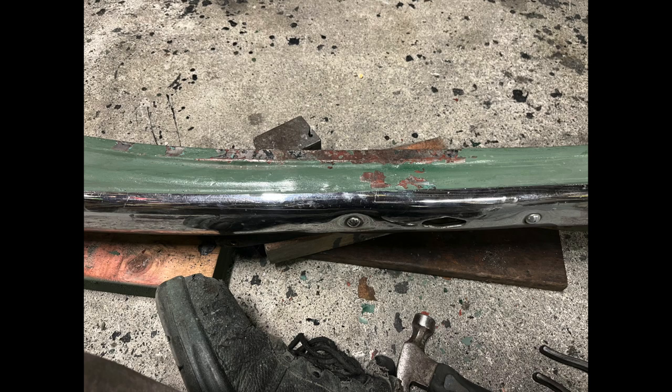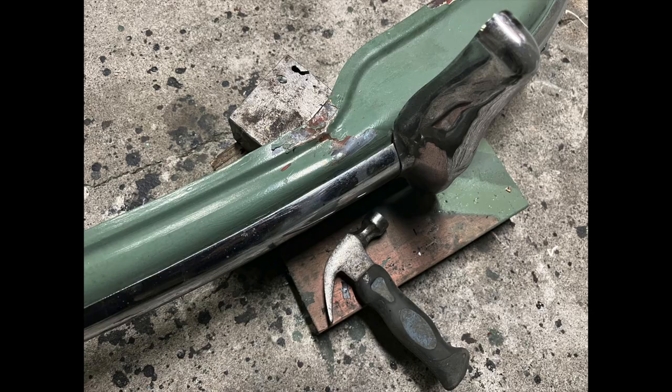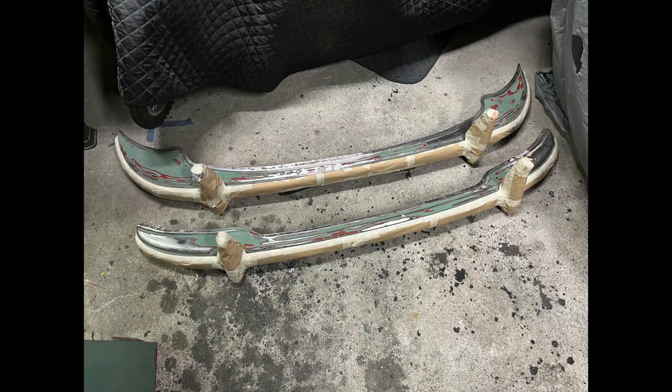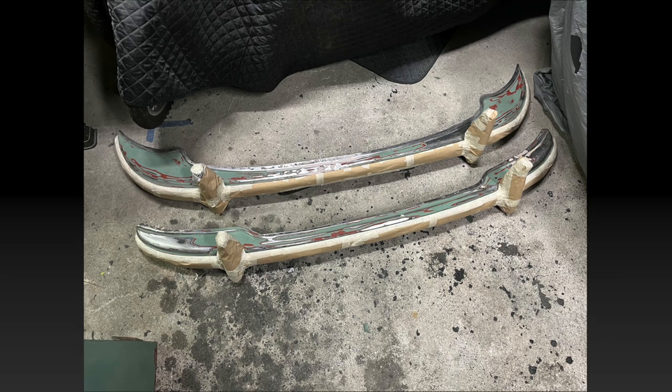The next task was prepping the bumpers. This car must have been in a small crash before because the bumpers were kind of bent. I ended up using a little hammer and a block of metal to flatten the bumpers out. Other than that it was just the usual sand and bog. Here are the bumpers with all the chrome masked off ready for paint — the masking took about two hours.